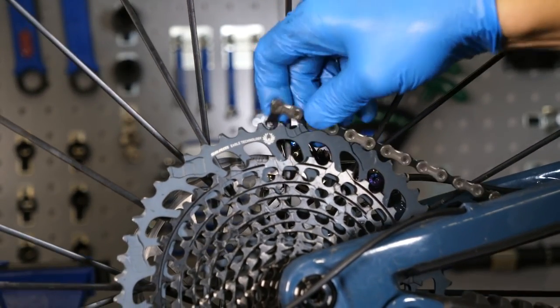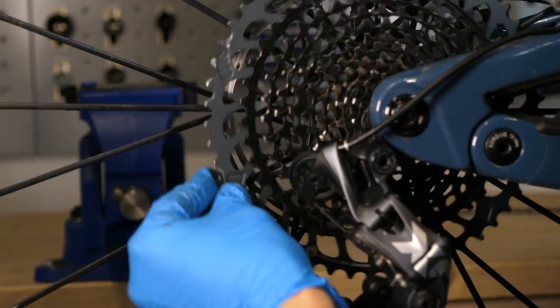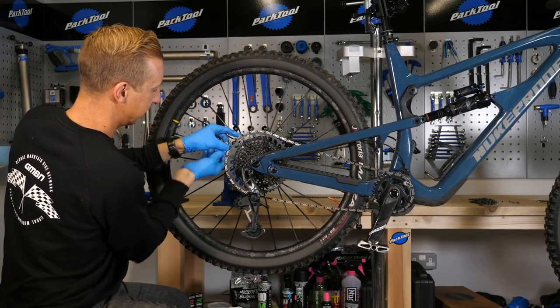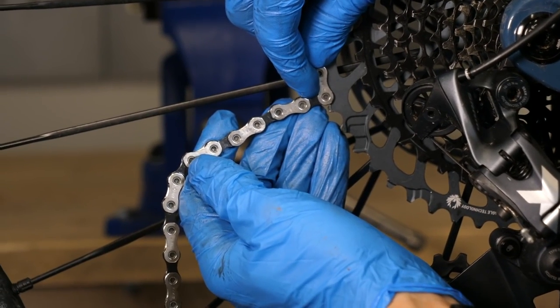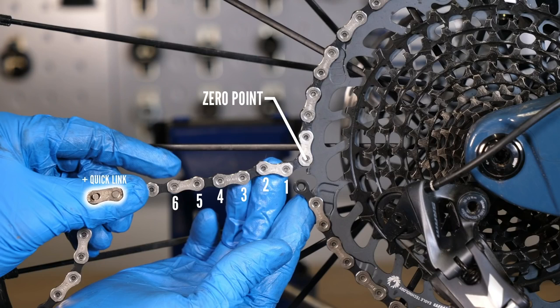Most manufacturers recommend a specific chain length. The method is: route your chain around your biggest front cog and your biggest rear cog, meet the two ends where you'd attach a quick link, then add three to four links for a hardtail or four to five links for a suspension bike. That extra length gives enough bend in the derailleur to create tension while keeping the derailleur apart when in its smallest ring. So check your chain length and consider pulling it in a bit.